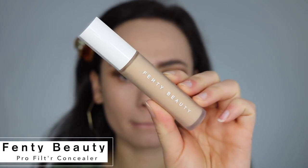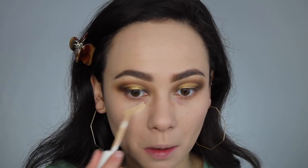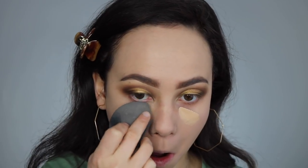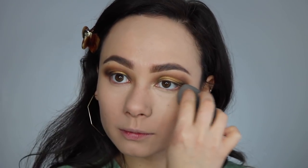Next I'm taking the Fenty Beauty Pro Filter concealer. I've had this for a while and haven't played around with it too much — I have mixed feelings about it. Sometimes I wear it and love it, and sometimes I'm just not too sure, but it has decent coverage.